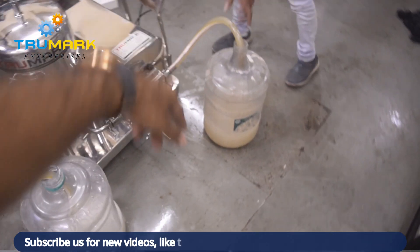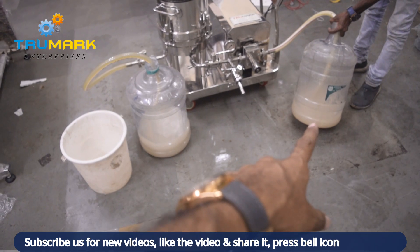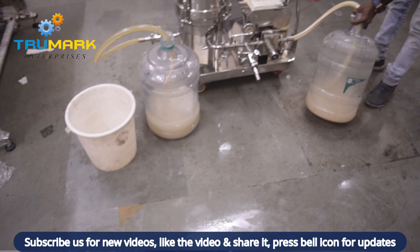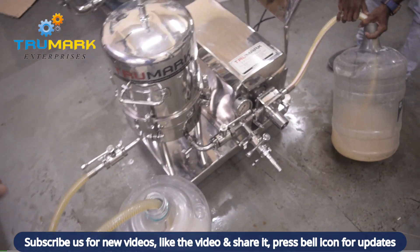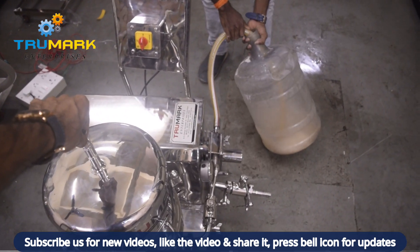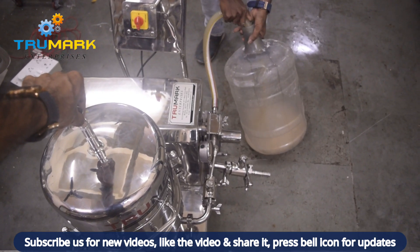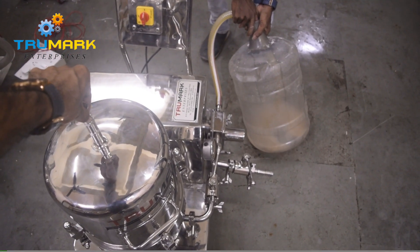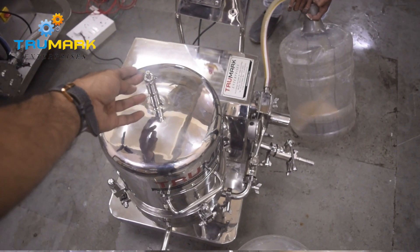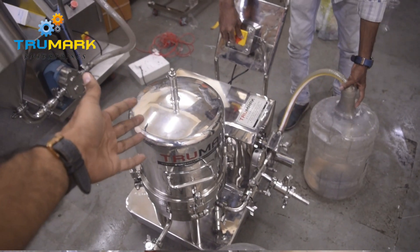You can see the filtering is happening — the product got sucked from here and it's coming into this tank. We can further remove the air; I feel there is still some air. We are taking trial with a very small amount of product — it's hardly 20 liters. When the product quantity is more, it will be very fast. Once the liquid droplet starts coming out from this valve, that means the complete air has been removed.